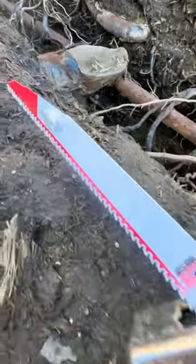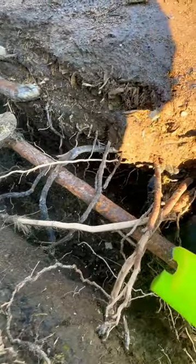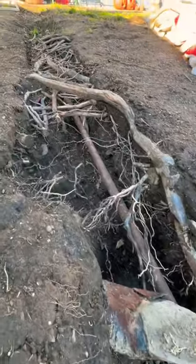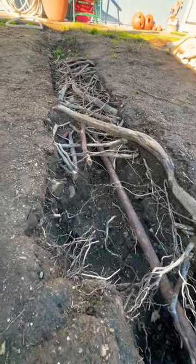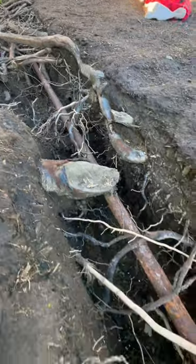We have the Milwaukee Sawzall — this is the Axe. We have a water line here and we need to cut all the roots out of it. We've excavated this area with a power washer to expose this water line without breaking it, and now it's time to cut all the roots out.